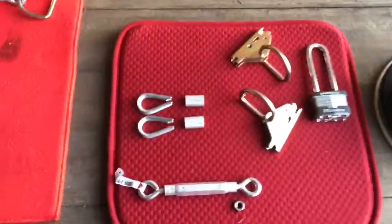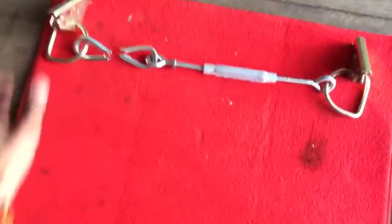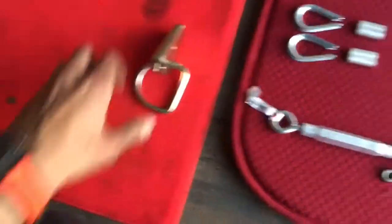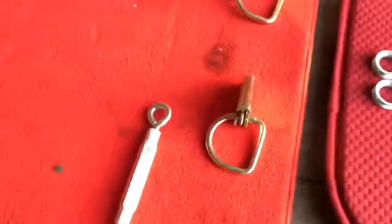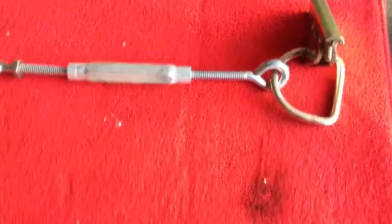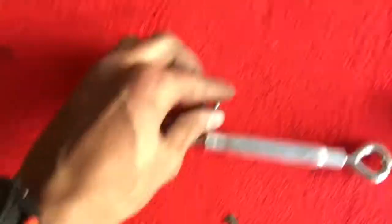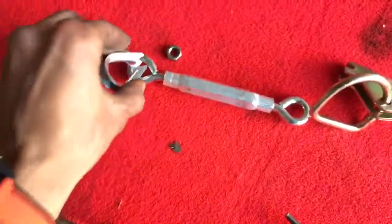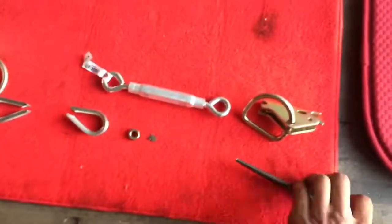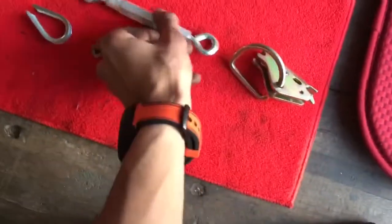Next, we'll be assembling our D-rings and turnbuckle. Grab your D-ring. Open up your turnbuckle on a vise with your center punch and slip it on. Start your jam nut on the other side. Open this up and put it on this end — like so. Second D-ring, the same: D-ring, turnbuckle, jam nut, D-ring. This is assembled.